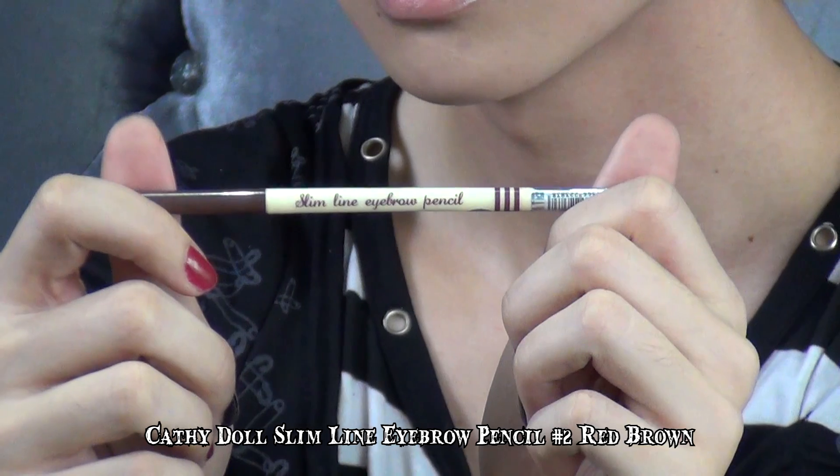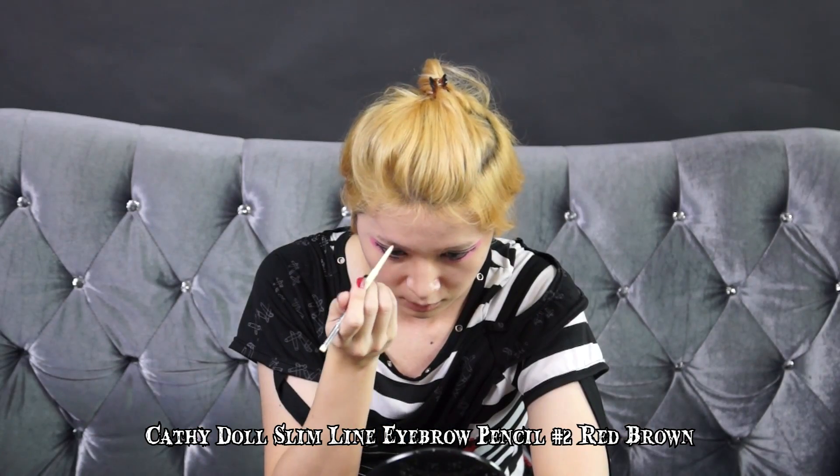The last step is to fill in my eyebrows with the Cathy Doll Sharp Eyebrow Pencil in Red Brown. Draw thin and sharp eyebrows on both sides of the eyes for a Visual K look. And I'm done.